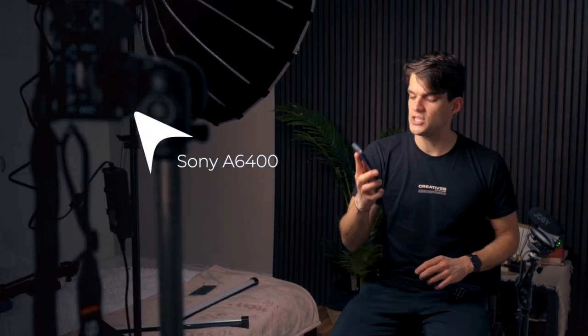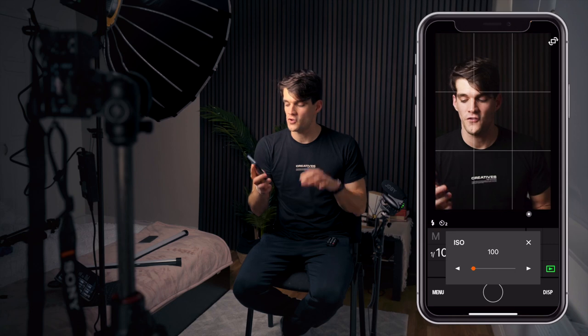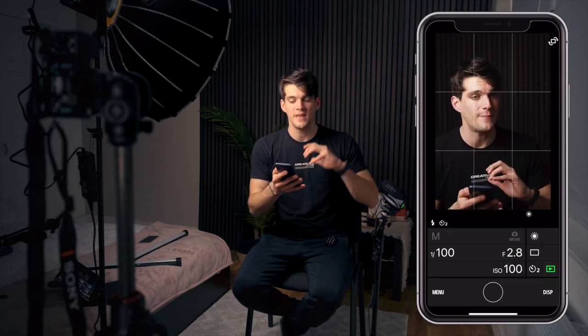I've set up a camera — this is the Sony Alpha 6400 — which is linked with my mobile phone so you'll be able to see with the app exactly what settings we're using. The most important part of this video is understanding how light behaves when we move it closer, further away, and when we change layers of diffusion.